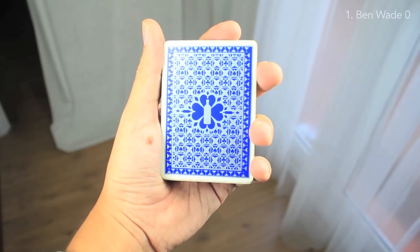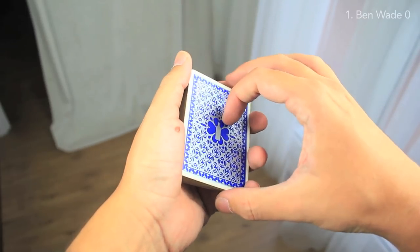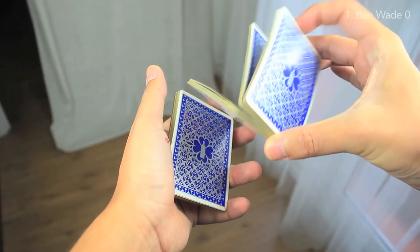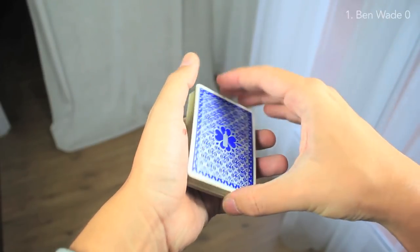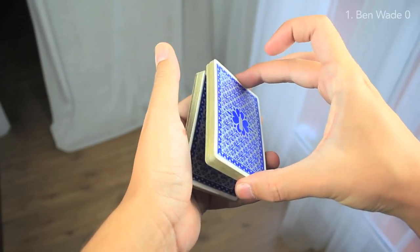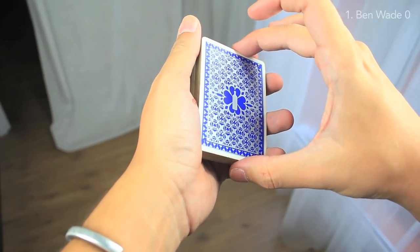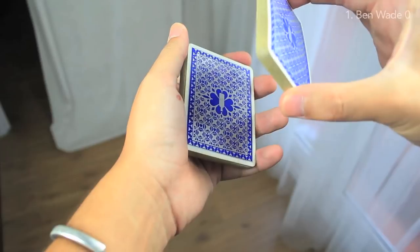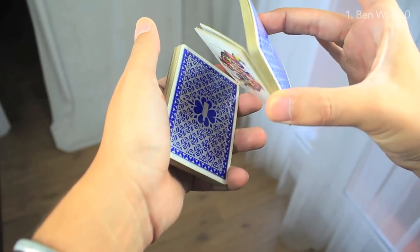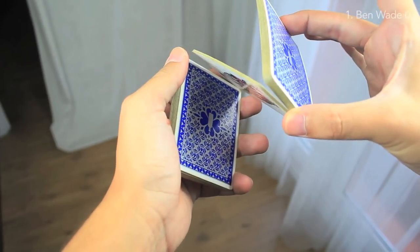So we're going to start in dealer's grip, like you are watching, and now we're going to divide the packet into three packets, and also into four. I'm going to explain this really, really fast because it's a pretty basic move. I'm splitting the packet with the right middle finger, also with the right thumb, but at the same time the left index finger is splitting that packet into a little one. That's what we call the Z-grip.